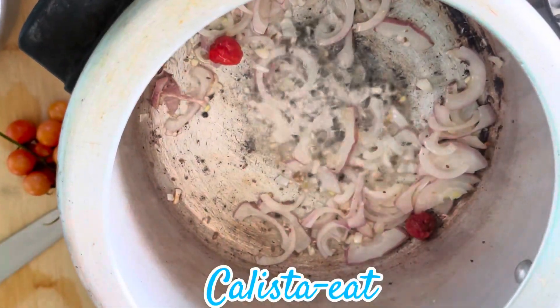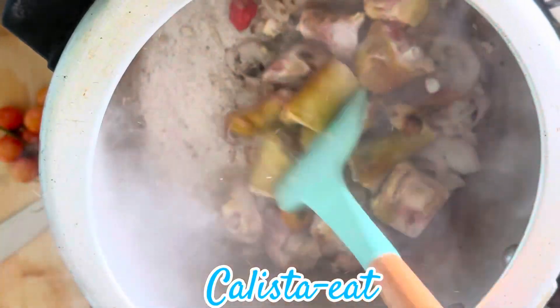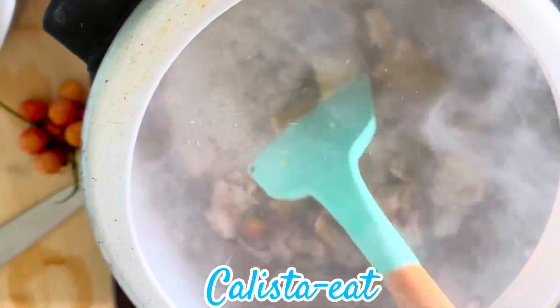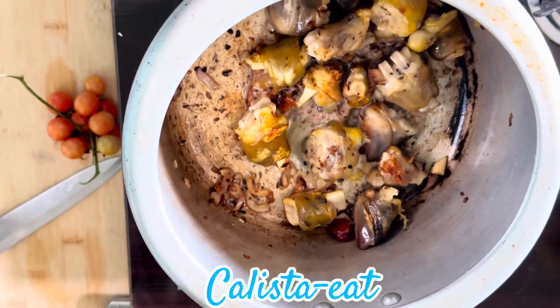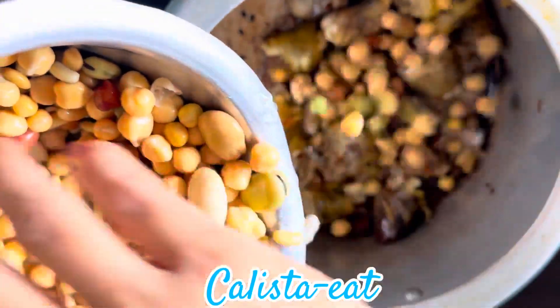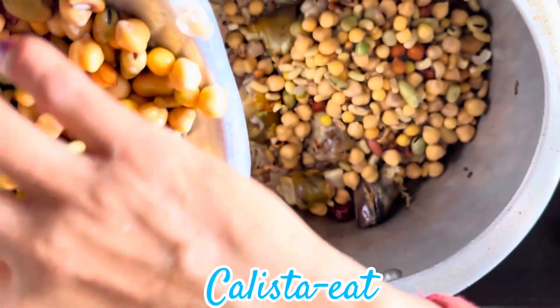I will cut the corn. The corn is brown color. Let's put it in a pot.